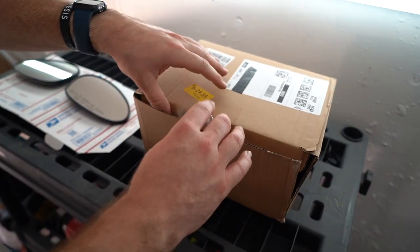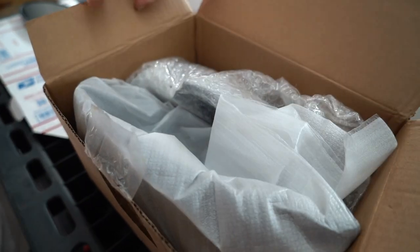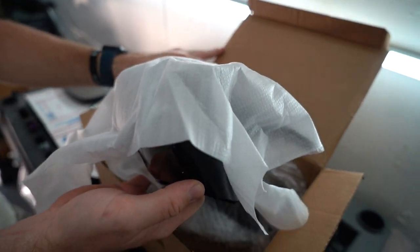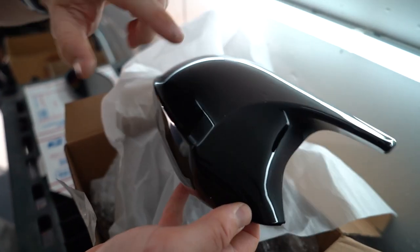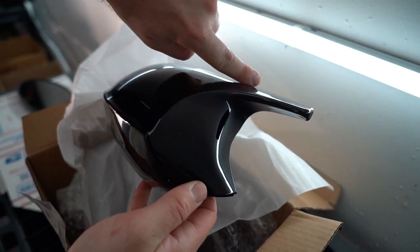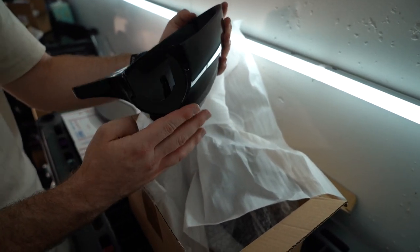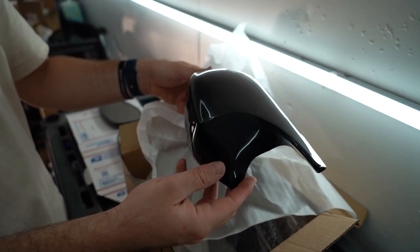Alright guys, so we got the mirror caps over here and I decided to go with gloss black because that kind of fits the theme of my car better. But there are carbon fiber ones for around the same price. These ones have like the little thing that goes over — it's a little bit different compared to the stock ones. They should literally just pop right on. It's a super easy $50 mod.